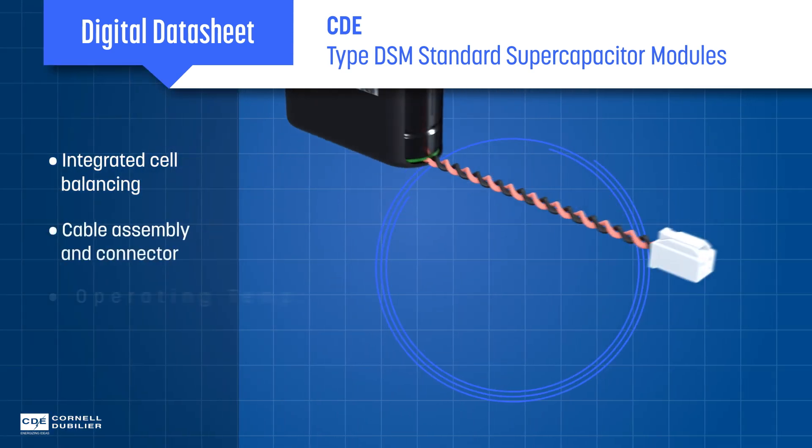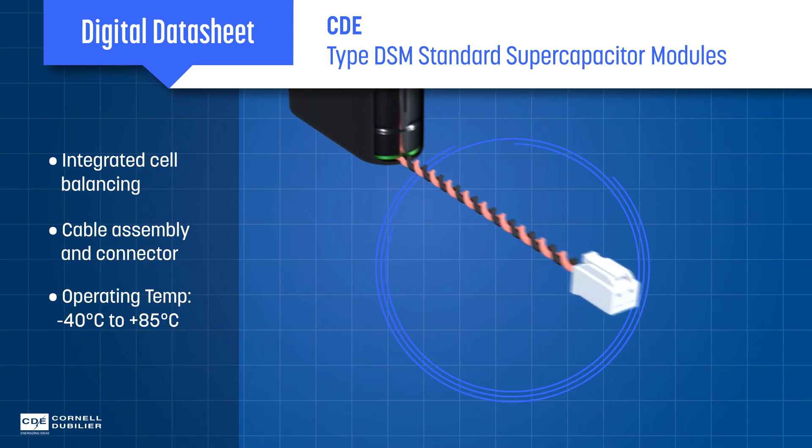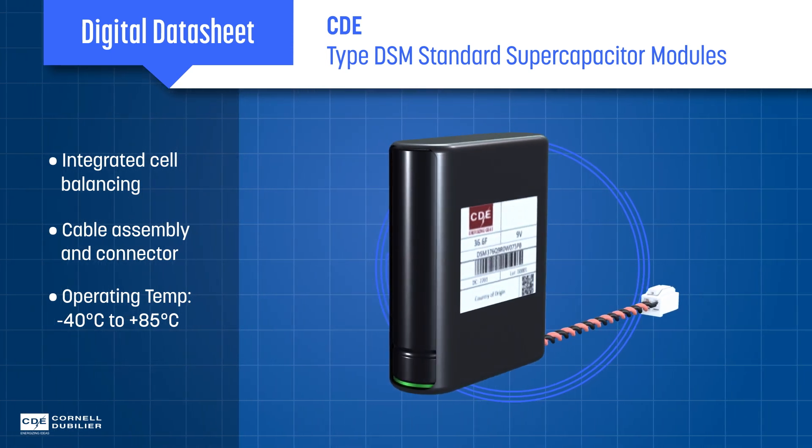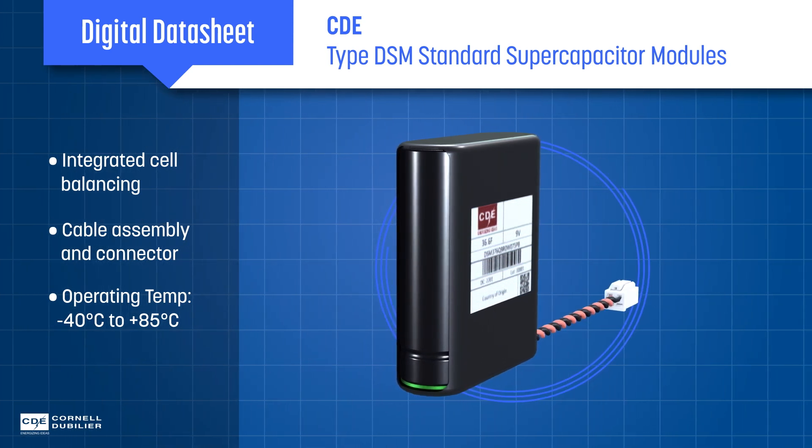The modules offer integrated cell balancing and optional connectorized cables to facilitate immediate use. They're rated for temperatures up to 85 degrees Celsius, and unlike lithium ion batteries, there's no charge cycle degradation or risk of dangerous thermal runaway.